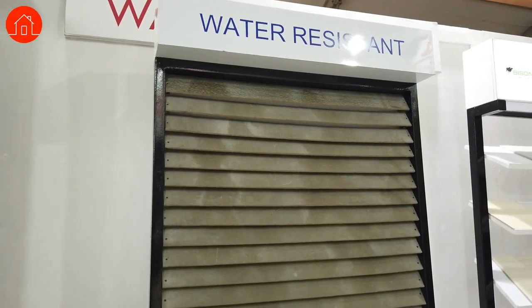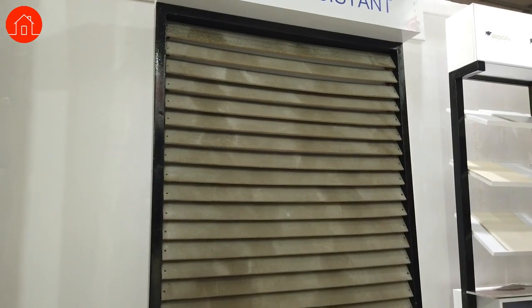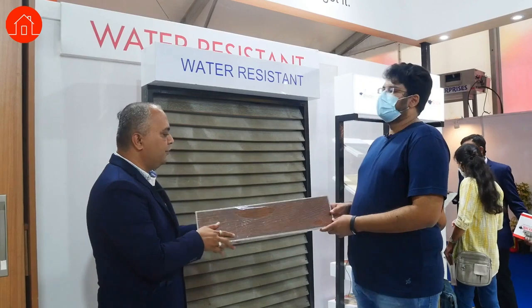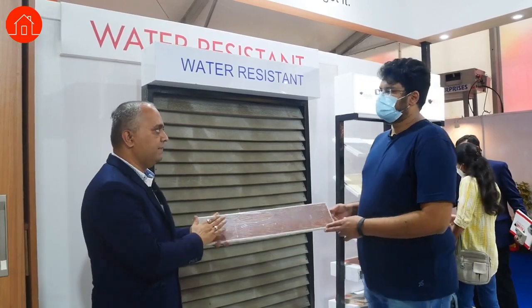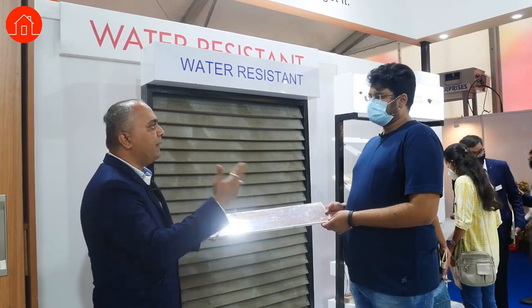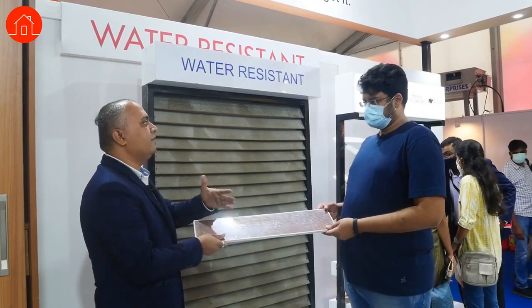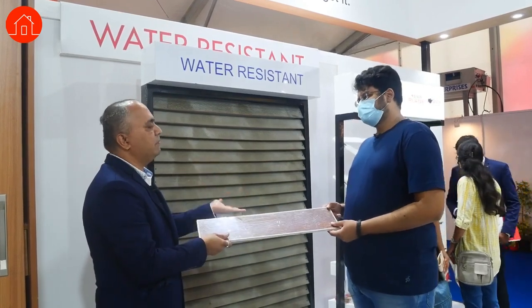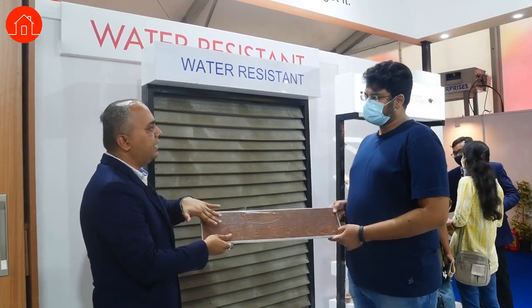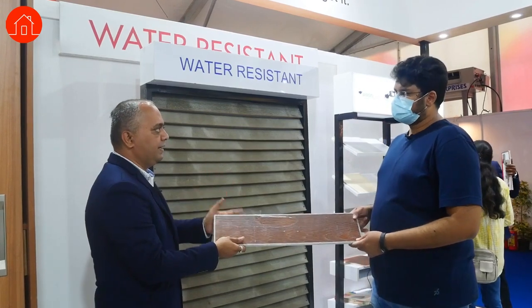This is fully water resistant. How strong is it compared to a tile? In tiles, you cannot screw. Here, the option is screwing, and if you use screws the lifespan is much better. Also, in tiles you cannot do painting, but here you can paint. The durability is very high compared to tiles. After 5 years, tiles might start coming down due to expansion in the cement, but here the possibility is very less because we're screwing only every one foot.